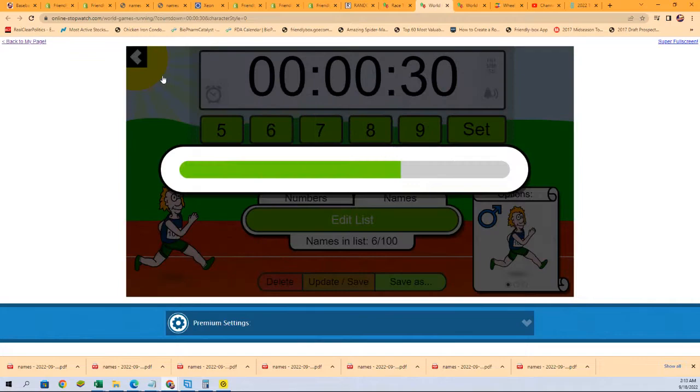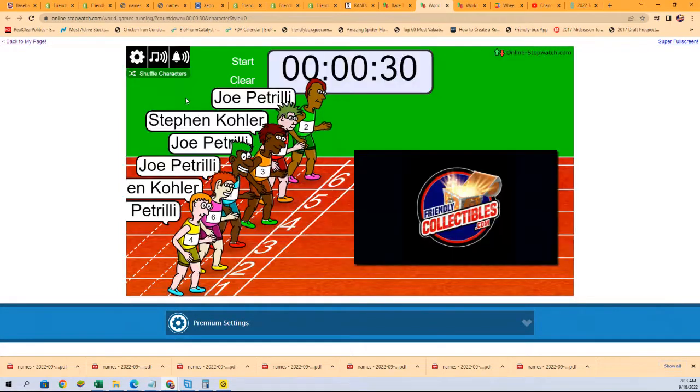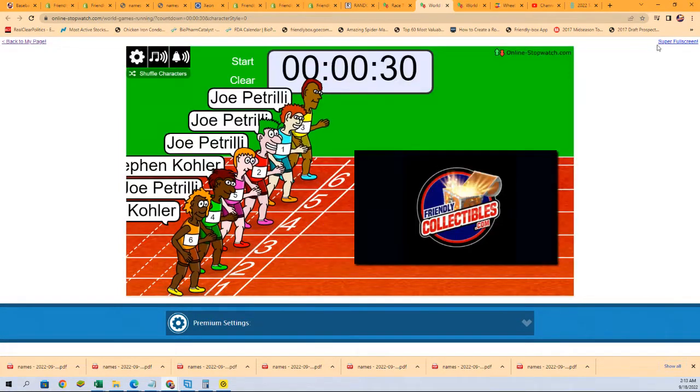Shuffle seven times. Lucky number seven — on your mark, get set, go.